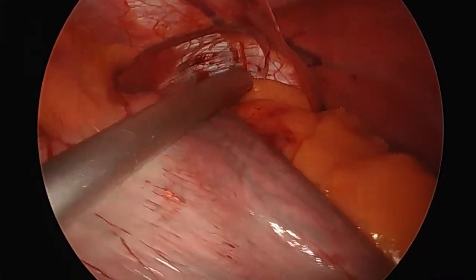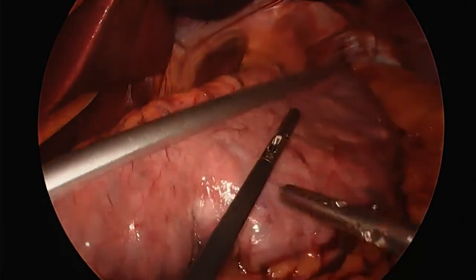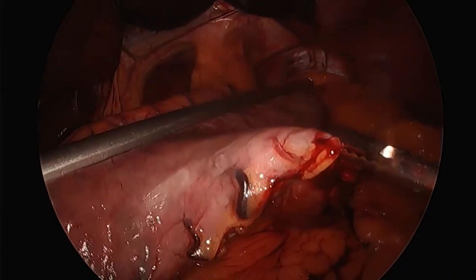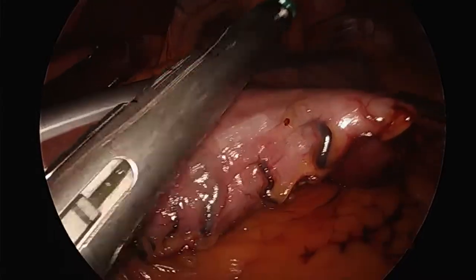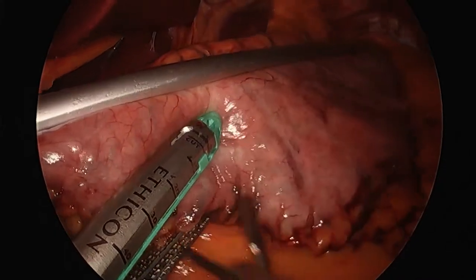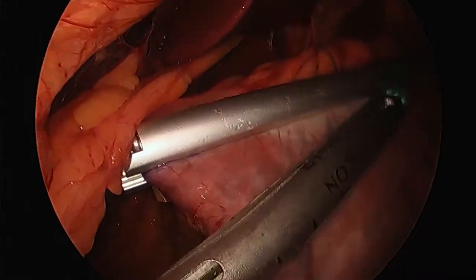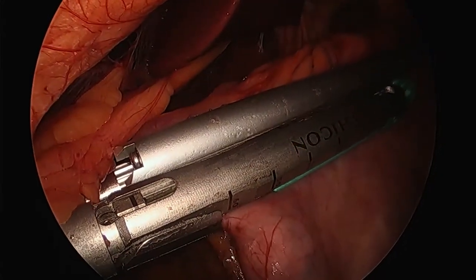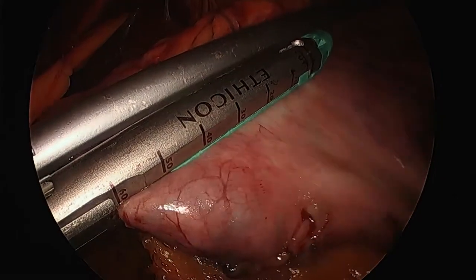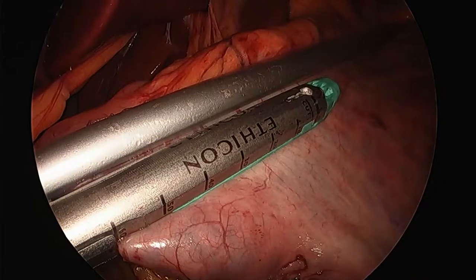We're making sure the stomach is nice and flat because it's easy to undercut. These different colored staplers have different staple heights for different tissue thicknesses — the gold stapler versus the green Ethicon. The closer you get to the end of my clamp, the thinner the tissue, so you need shorter staples. My assistant is pulling laterally — this is what I meant by the assistant being key. This is why it's called a vertical sleeve gastrectomy: it goes up and down, north to south.